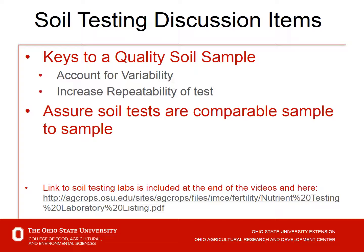Soil testing discussion items for today: keys to take a quality soil sample to account for variability, increase repeatability of the test, and assure soil tests that are comparable from sample to sample. There is a link at the bottom of the slide for a list of soil testing labs here in Ohio and neighboring states, also available from a link at the end of the video segment.